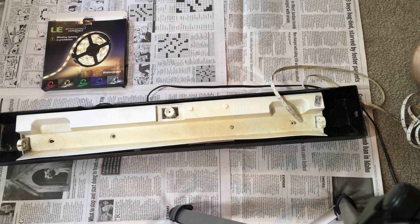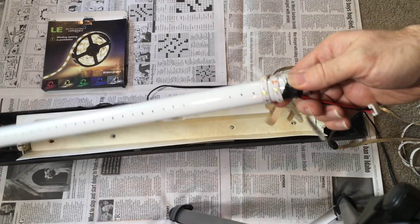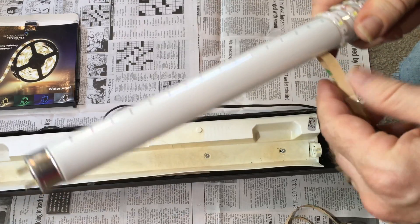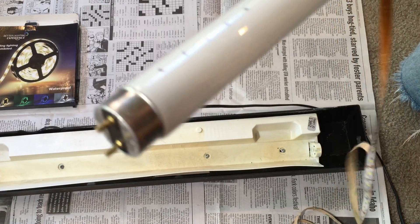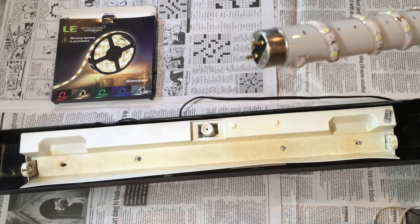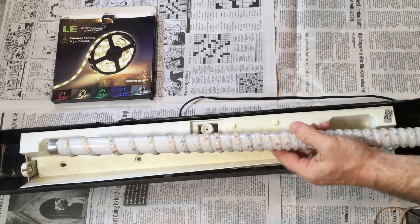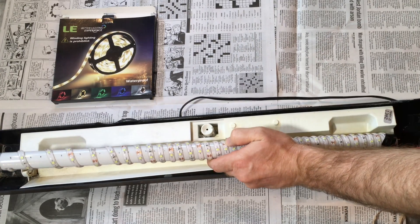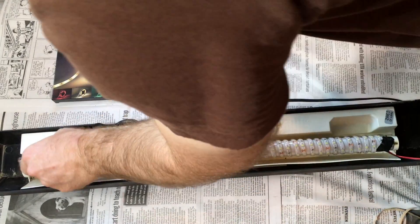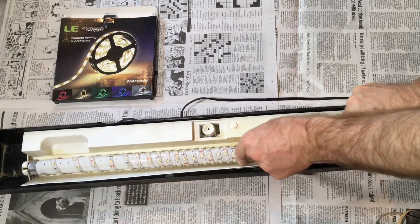After wrapping the LED light strip around the bulb without the adhesive backing removed to plan the layout, I went ahead and began wrapping it around the bulb for real, sticking it in place this time. Unfortunately, as you can see here, the left side of the bulb didn't get nearly as even or as tight a coverage as it did along the rest of the bulb. I must have made a miscalculation somewhere.